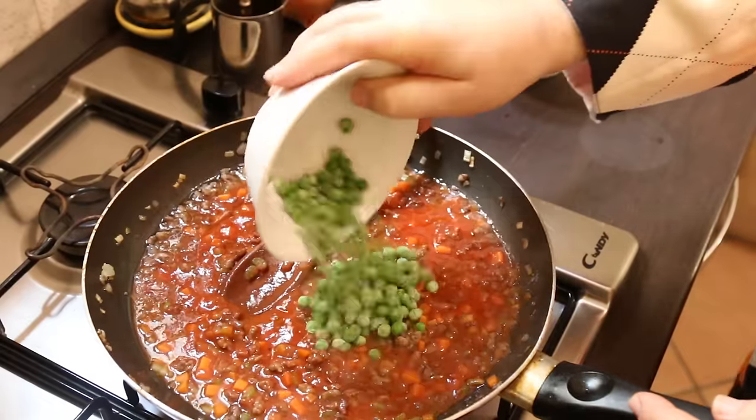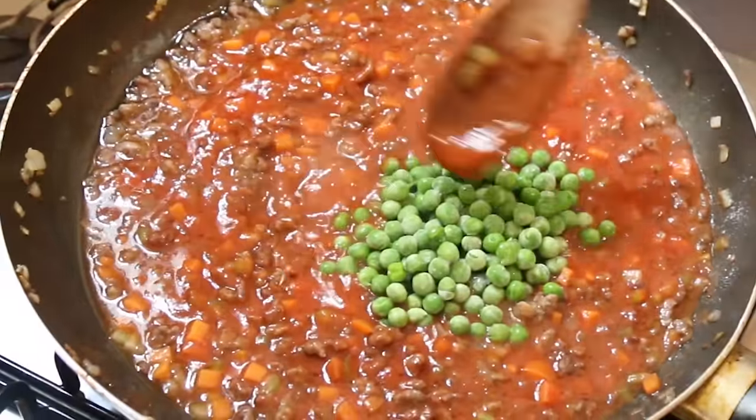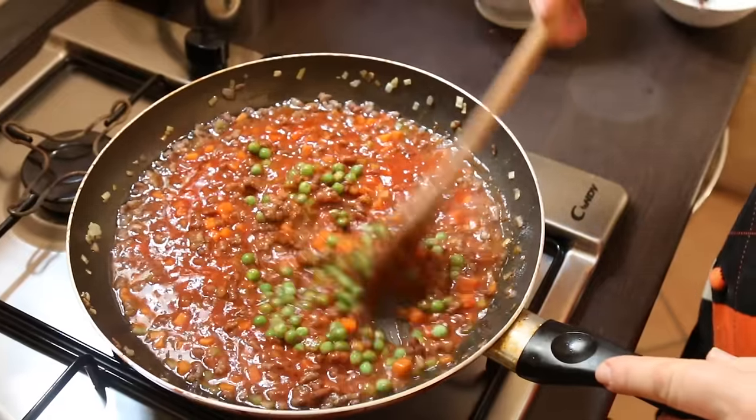I almost forgot — every single arancino I've had here in Sicily has got peas in it, so I've just got about half a cup of frozen or fresh peas, and we'll leave that to cook.